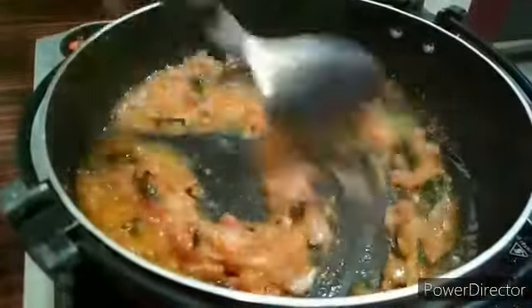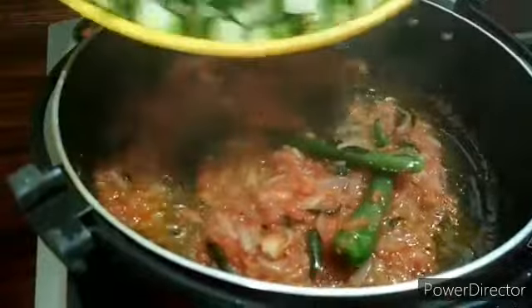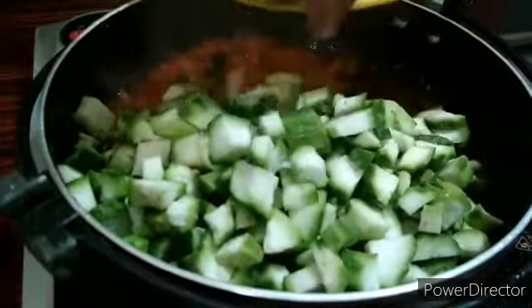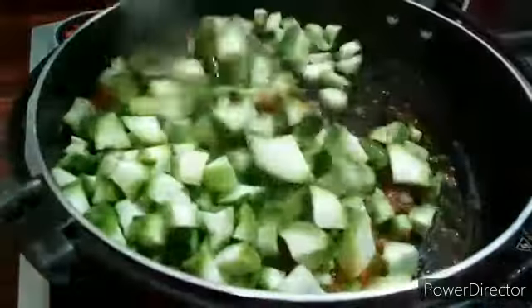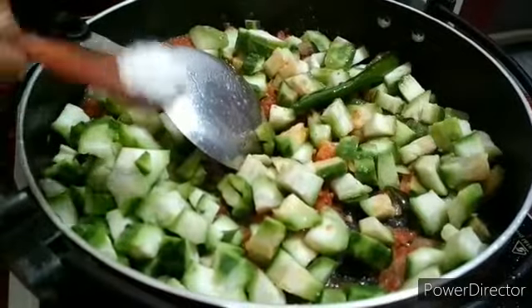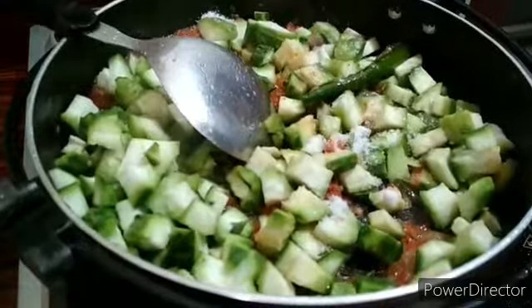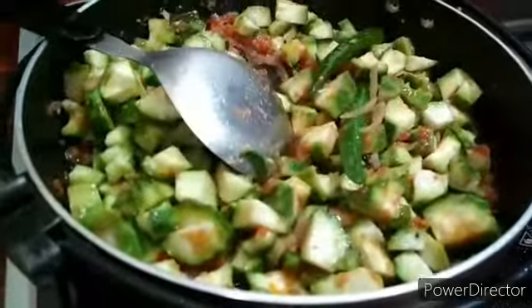For the plate, I'm going to put it in the plate. I am going to make the chicken raya.